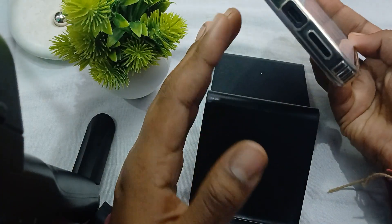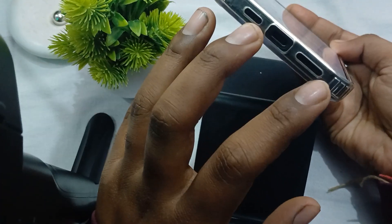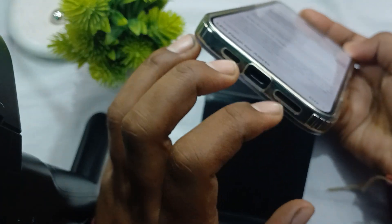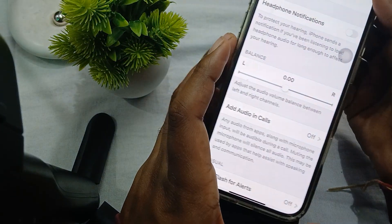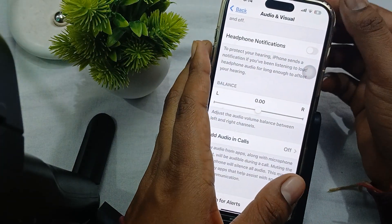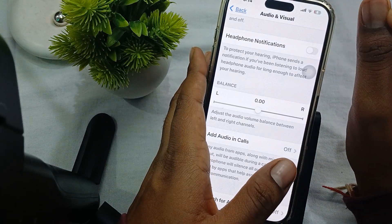Also, clean your speaker and microphone ports. Sometimes dust and debris can create problems, so clean them out. Also, adjust your volume level and make sure your volume is turned up.